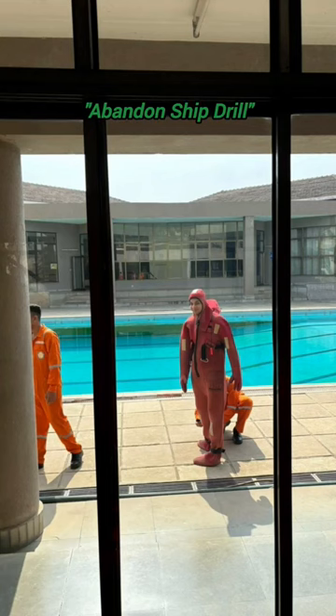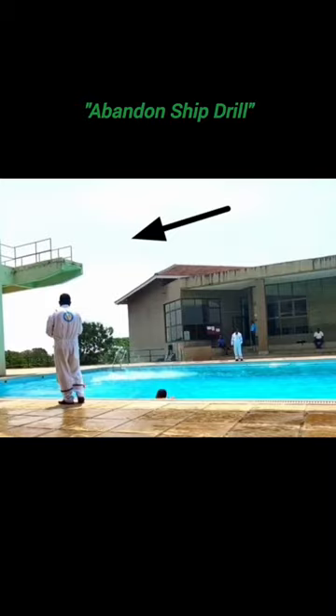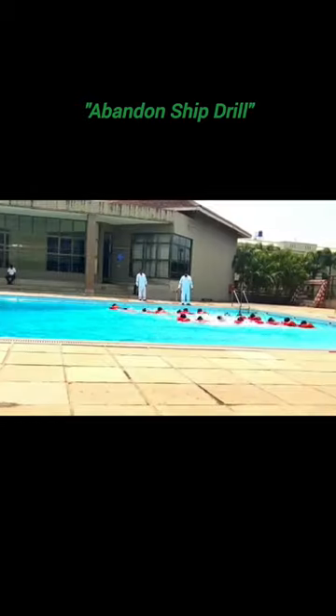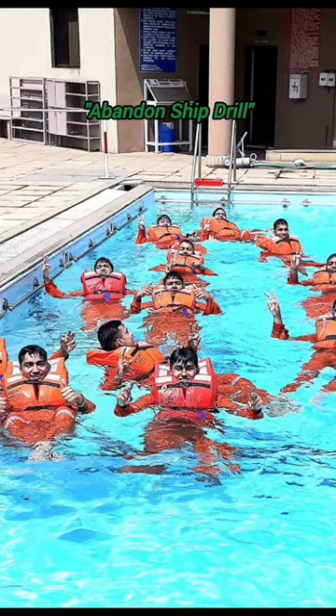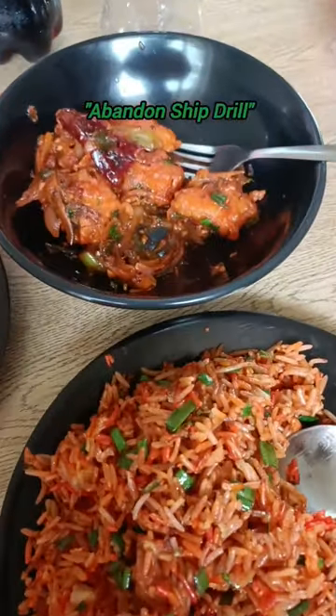Sir told us about all the instruments and equipment, how to wear them and how much time to wear them. Sir told us that when we jump, we have to jump from 3m, then from 5m, then take a round of the swimming pool, then jump from 3m and 5m again.